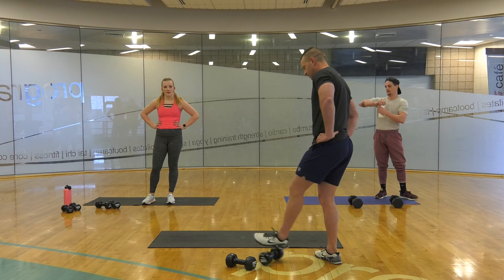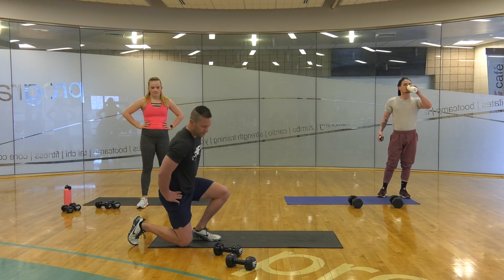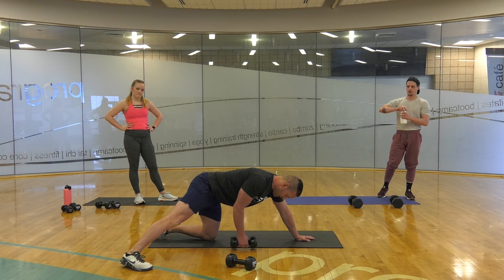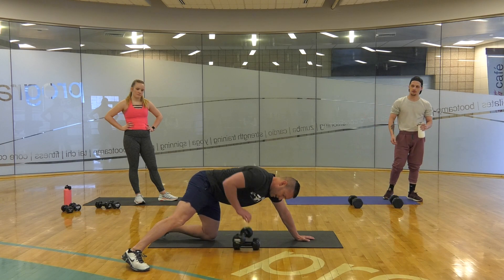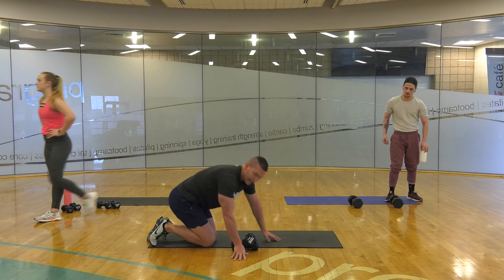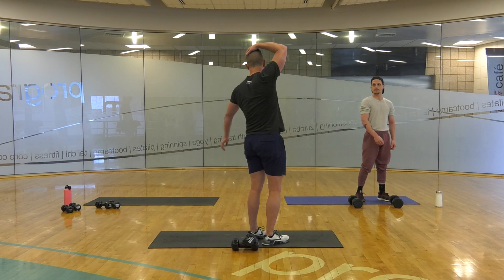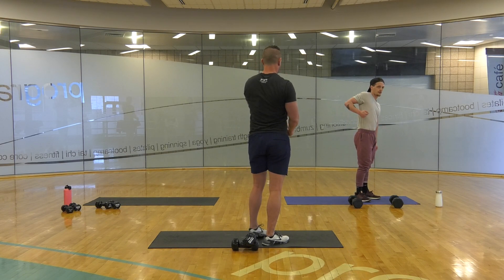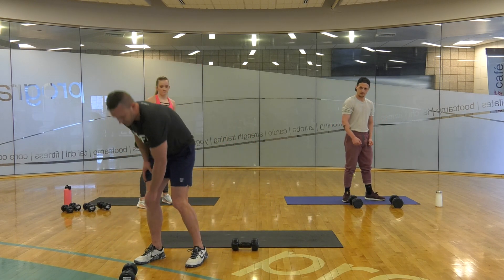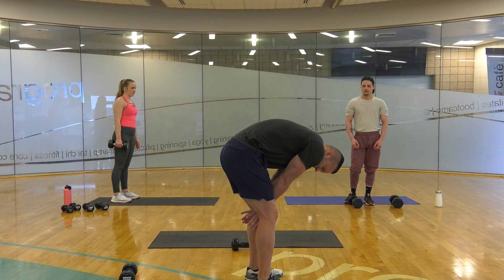Our next exercise will be back pulls. Your back pulls can be with one or two dumbbells — like so, or like so. Keeping that chest towards the ground. Pull. The biceps are tired — we want them to be. Focus on that lat, flex that lat, pull that lat. 30 seconds right hand, 30 seconds left hand. My biceps are on fire.